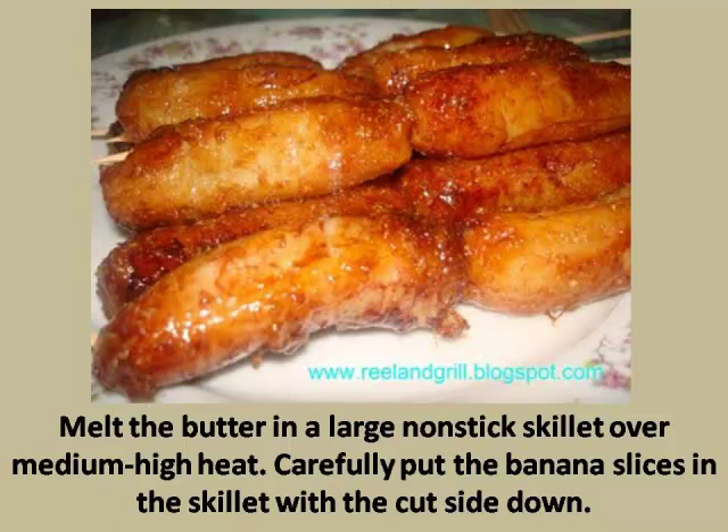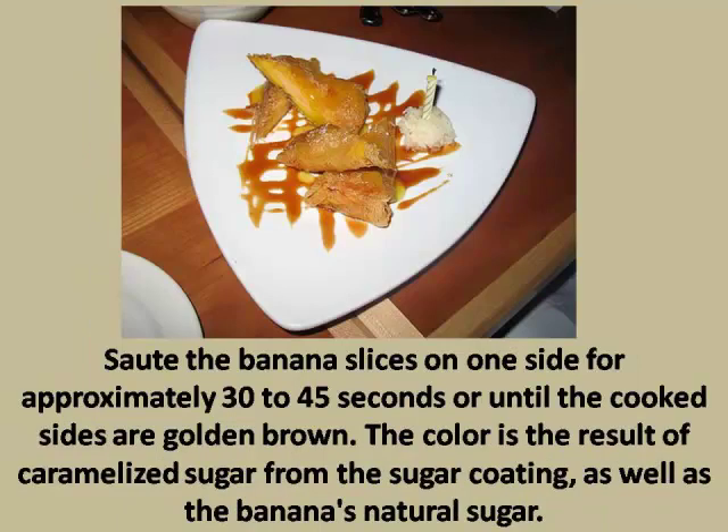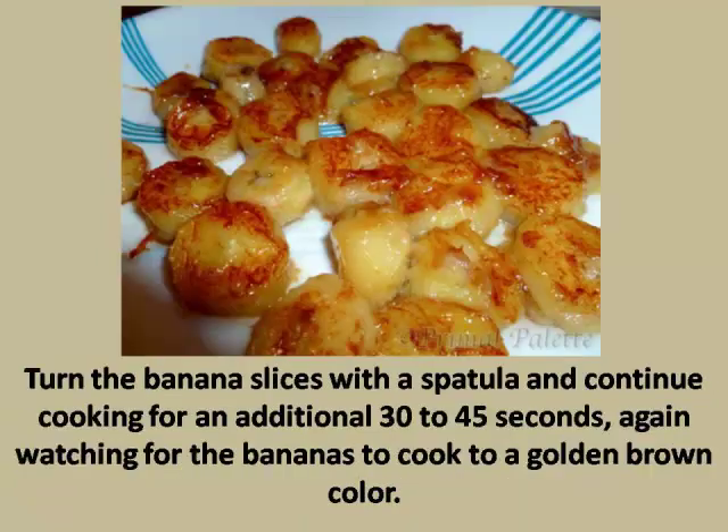Step 4: Sauté the banana slices on one side for approximately 30 to 45 seconds, or until the cooked sides are golden brown. The color is the result of caramelized sugar from the sugar coating, as well as the banana's natural sugar.